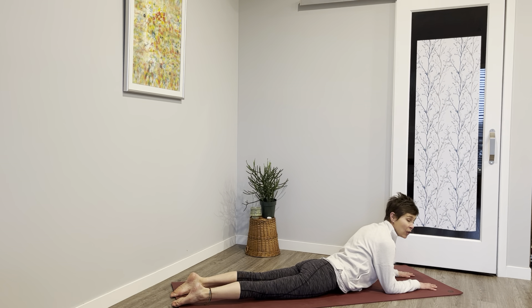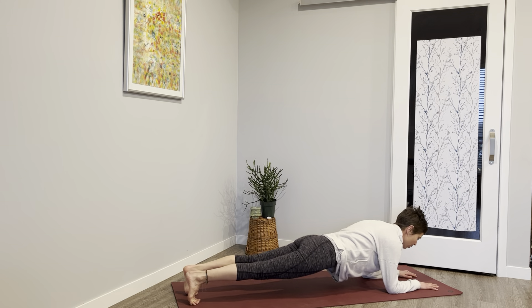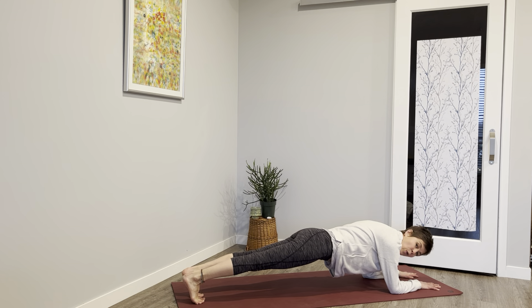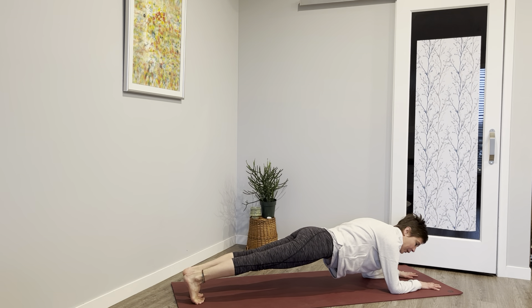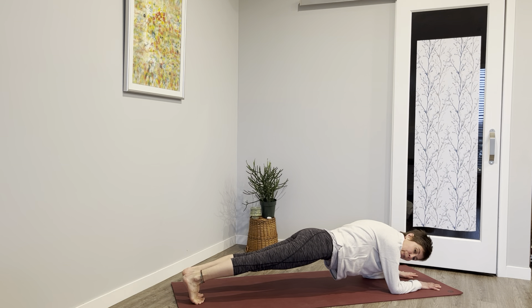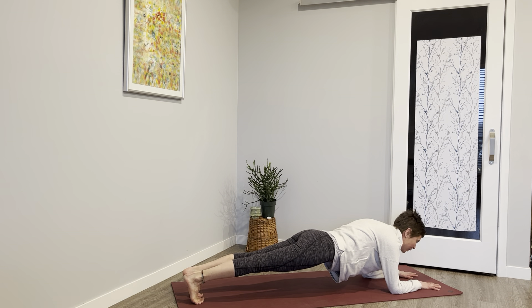Stay here if you want to stay with the stretch, or tuck your toes — or keep the knees on the earth — and try to lift your hips into forearm plank. Breathe. If you want to go up to normal plank on your hands you can do that; this is just less pressure on your wrists and honestly it's more work.